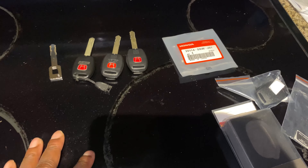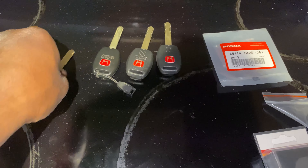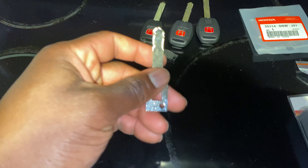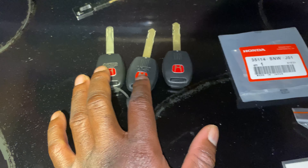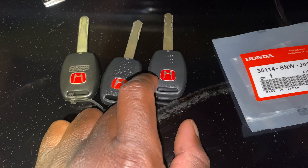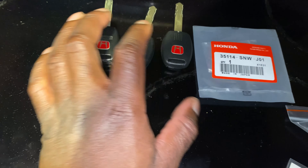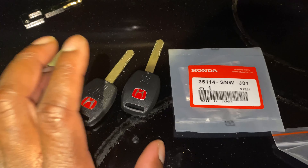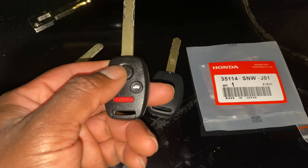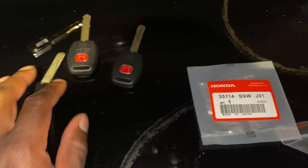I'll show you that process probably in the next video once I get the proper key fobs and swap them out. I'll have to program my Honda key properly. They do make a test key — make sure you get that test key. Don't allow them to keep the test keys. We have authentic Mugen key backing — I got two of the same. For all of you guys that want the red Honda key, the Type R key, that is the actual Honda part number for it right there. So we got the Mugen key. Once the programmable key fob buttons come in, I'll show you guys how to program it — keys already crank the car.